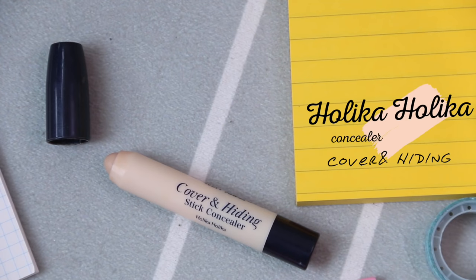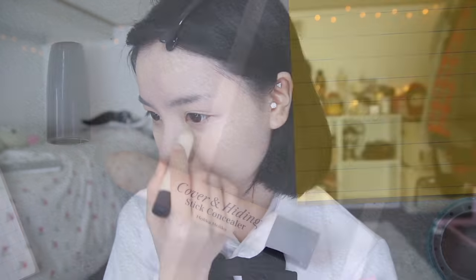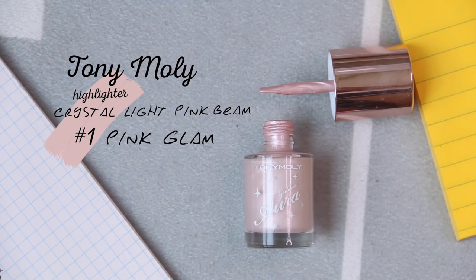If you have a really dark eye circle like mine, use a concealer to cover it and also on some of the blemishes. Next, apply highlighter on certain areas, especially on the cheek part to enhance the complexion with a youthful glow.